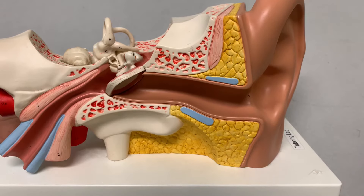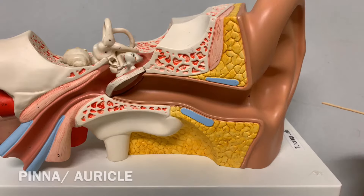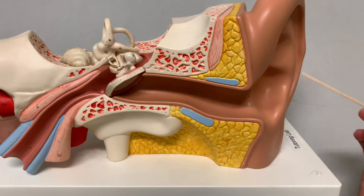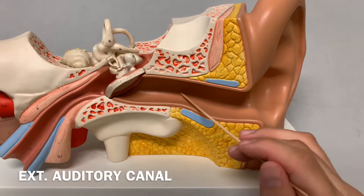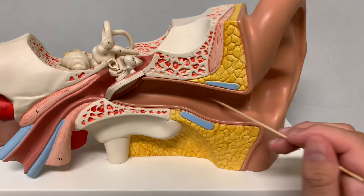Let's start identifying some structures. All of this goes by two names — either pinna or auricle, both are acceptable. As you go in, this is your external auditory canal, or the external acoustic meatus.